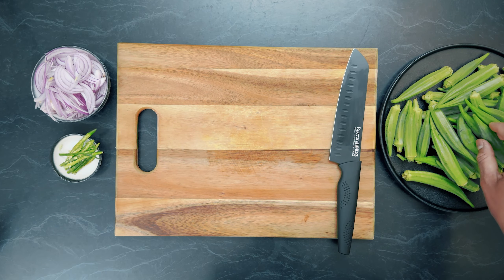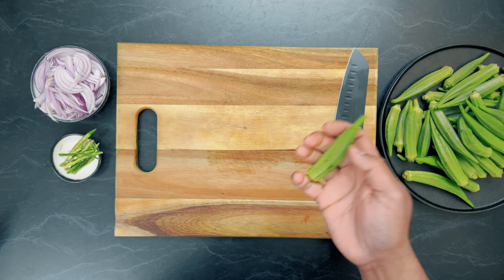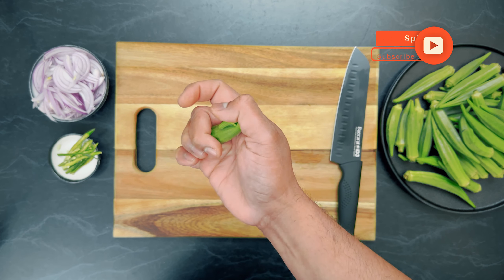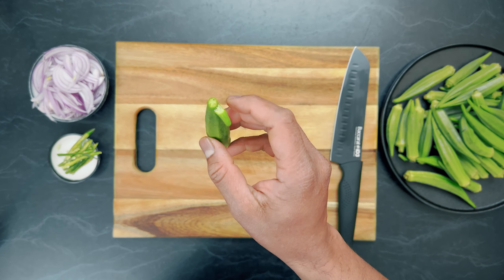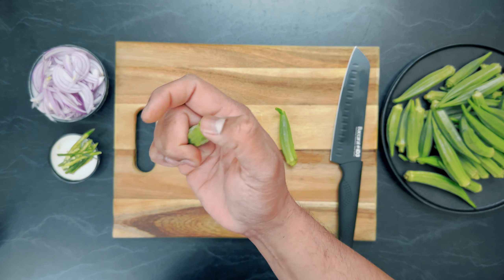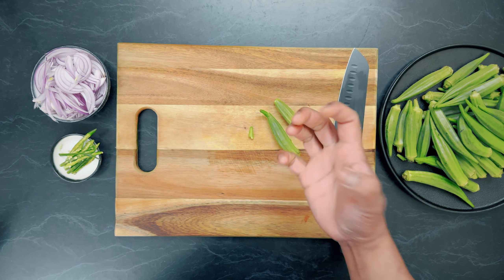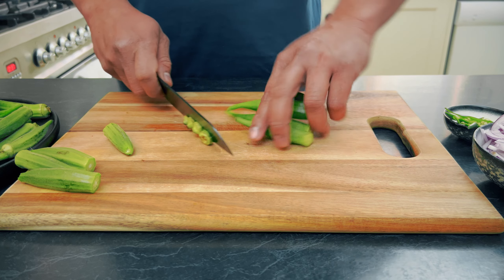Picking the right okra is the key thing here. If you have overripe okra, the end result will be chewy and not so good. Here's how to pick it: give a little bit of pressure to the tip of the okra, and if it breaks easily, you have the best okra for this dish. Did you hear that snap? That's the best way to find and pick the okra.